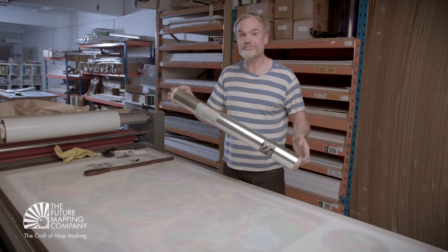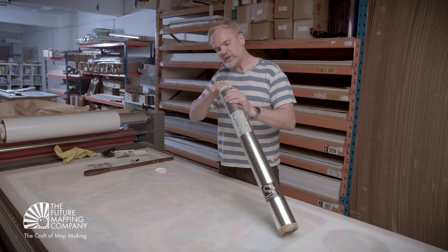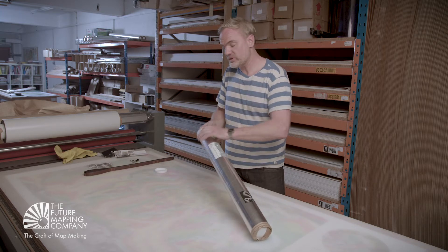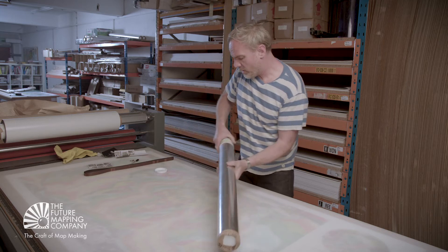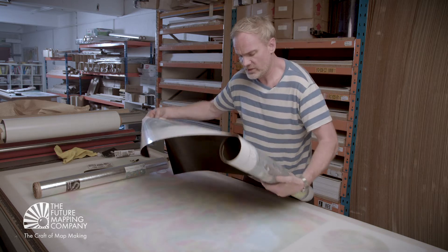This is one of Future Mapping Company's magnetic maps. When we say magnetic, we basically mean a map that you can pin things to. So you can mark where you've been, or you can pin things to it like postcards, photographs, etc.